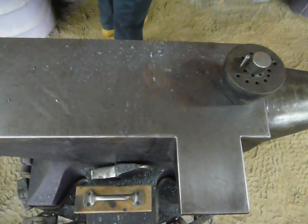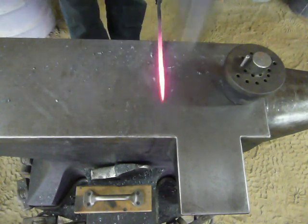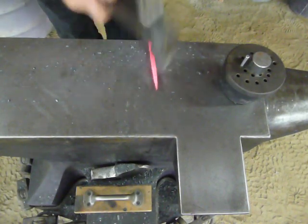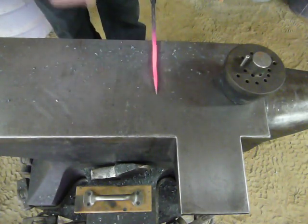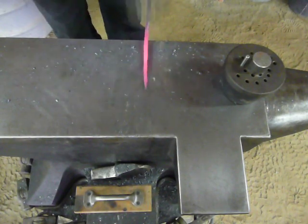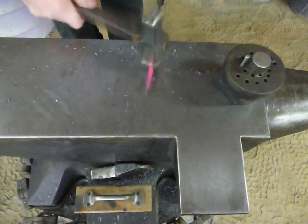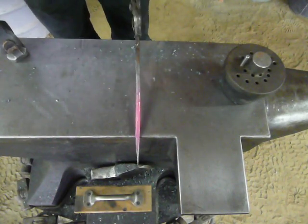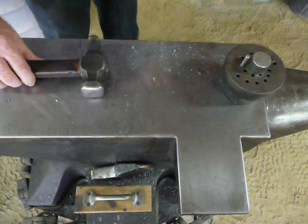We generally leave ours not as refined because we really like the hammer marks. Notice the shiny and the shadows on where it's faceted from our hammerwork.